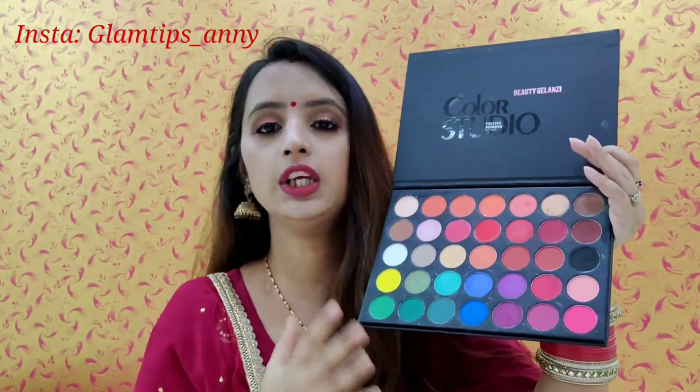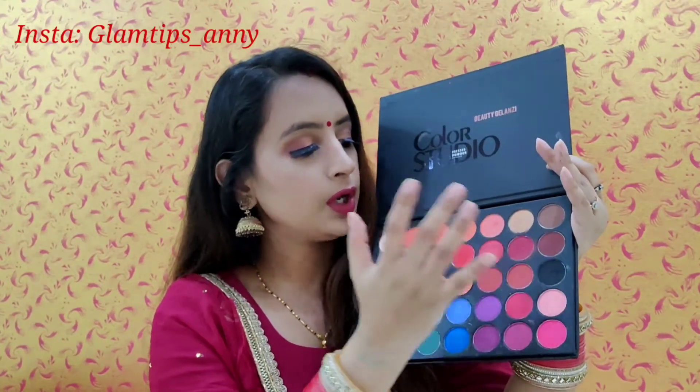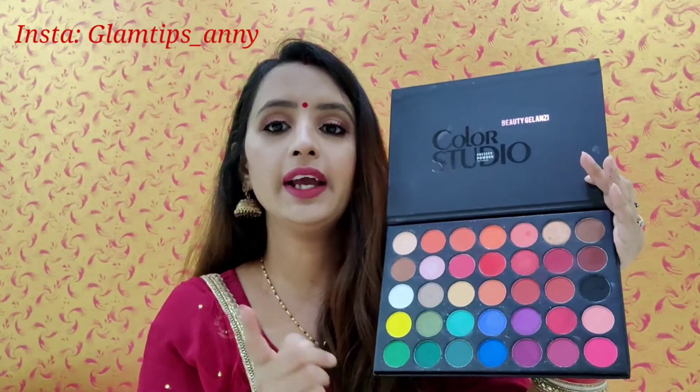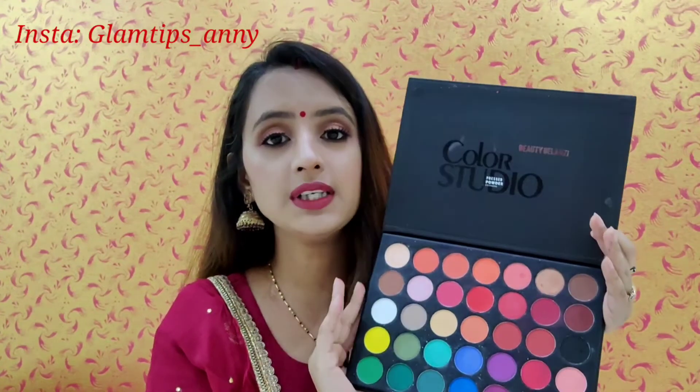There are 4 colors that are missing. You are getting brown, dark brown, red, orange, sky blue, blue, green, yellow, and white. And then you are getting these beautiful colors easily.